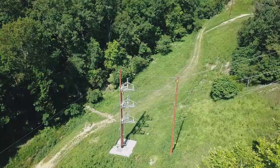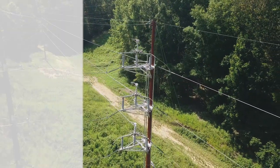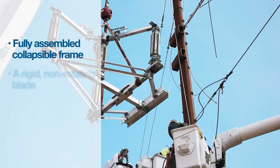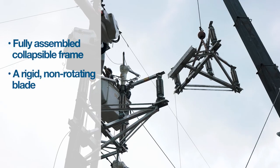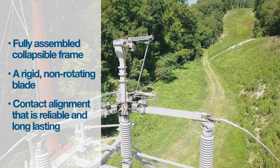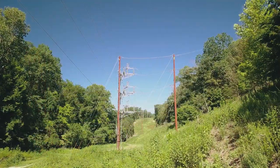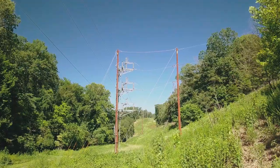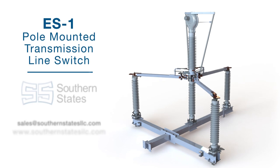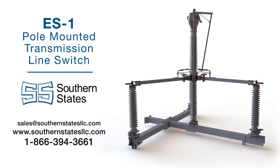In summary, the ES-1 solves current transmission line switching limitations by offering a fully assembled collapsible frame that can significantly reduce installation time, a rigid non-rotating blade that will seat properly in the jaw regardless of closing pressure from the operator, and contact alignment that is reliable and long-lasting. These features set the Southern States ES-1 apart from the competition, providing greater quality, efficiency, and durability to your transmission line network. Contact Southern States today to learn more about the ES-1 and our other transmission line switching solutions.